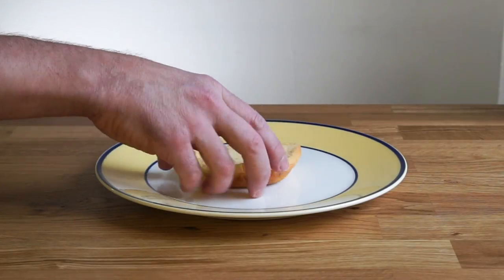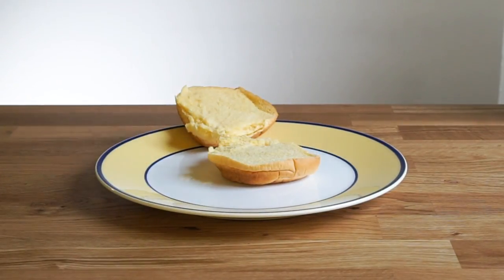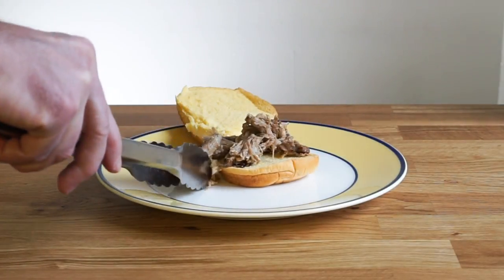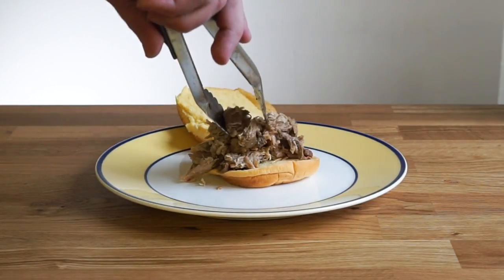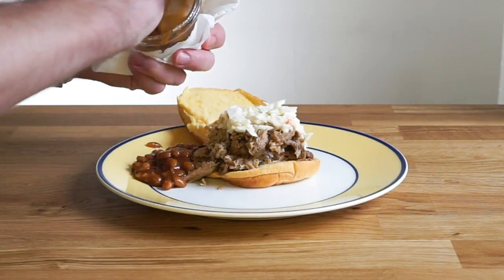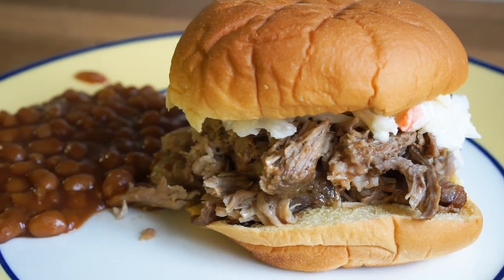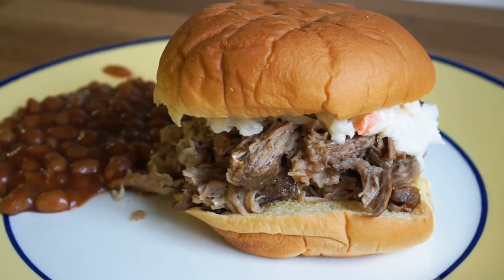And now to build our pulled pork sandwich. I'm going to start out with a potato roll that I quickly warmed up in the microwave. And to that we're going to heap on a good bit of that pulled pork — maybe a little bit more, I'm feeling pretty hungry. I'm going to top that off with some coleslaw, and I've got to have a side of baked beans. And here is the final dish — pulled pork sandwich, made in a KitchenAid slow cooker, right here in New York City.